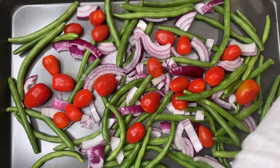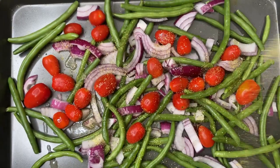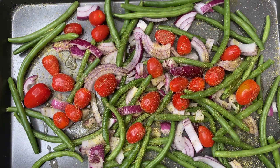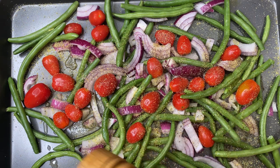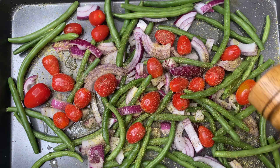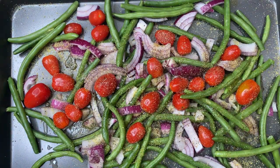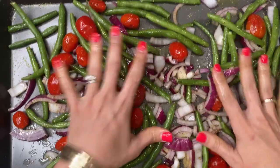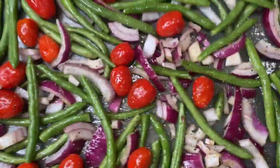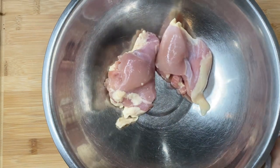I grabbed a Mediterranean garlic-infused olive oil — any garlic-infused or plain extra virgin olive oil will do — and drizzled some on there. I seasoned with lemon pepper seasoning, cracked black pepper, and kosher salt. I like to season a lot; the more flavor, the more satisfied you'll feel with just veggies and protein. Toss it all up, pick up the tray and shake it. Preheat your oven to 400°F and roast your veggies for about 20 minutes.